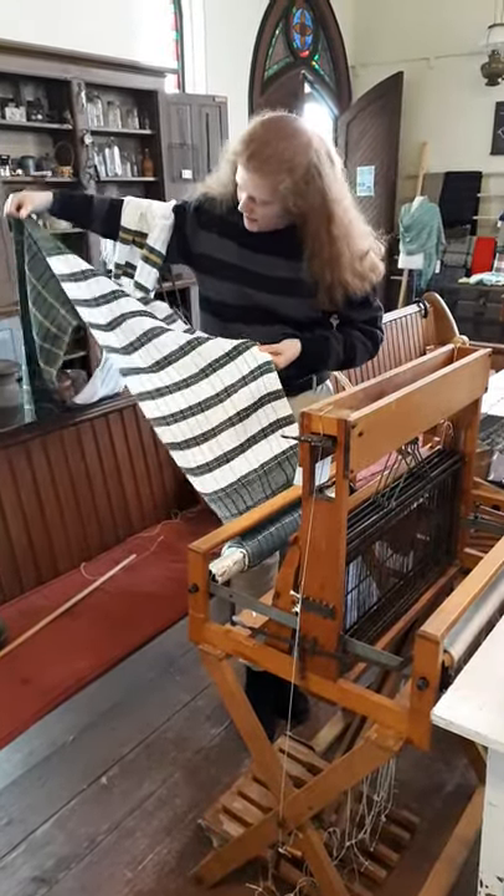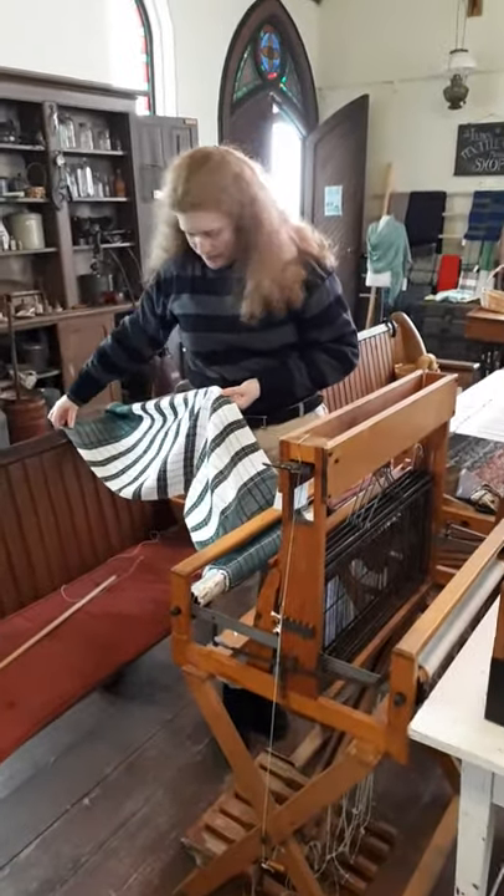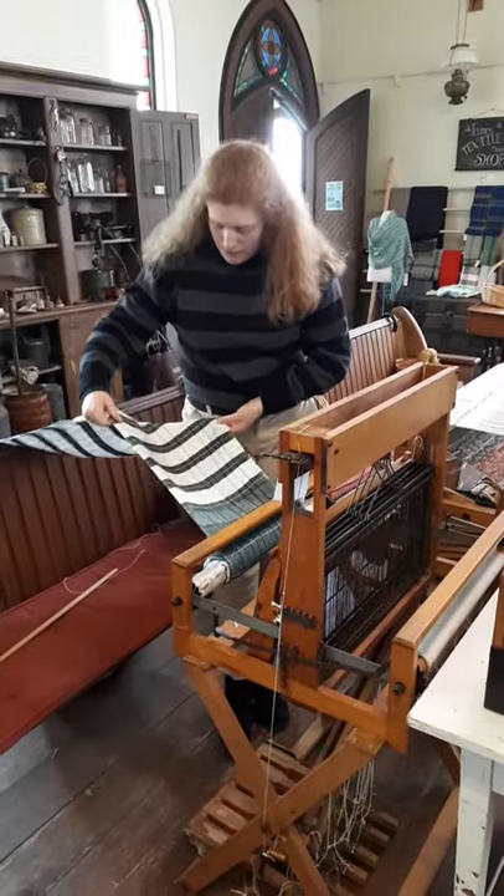Oh! There's number five, I think. Is that number five? Number four? I think number five.